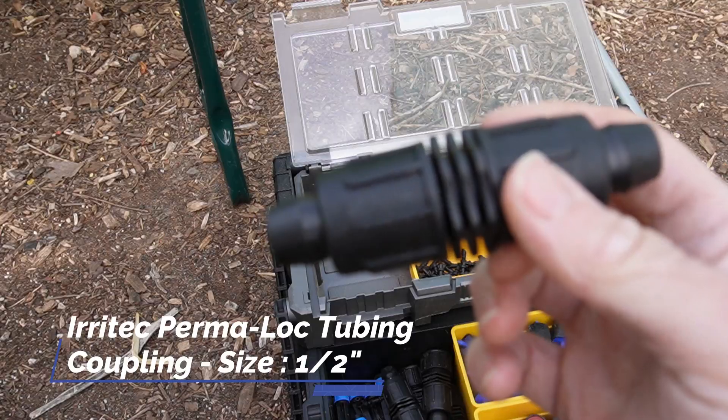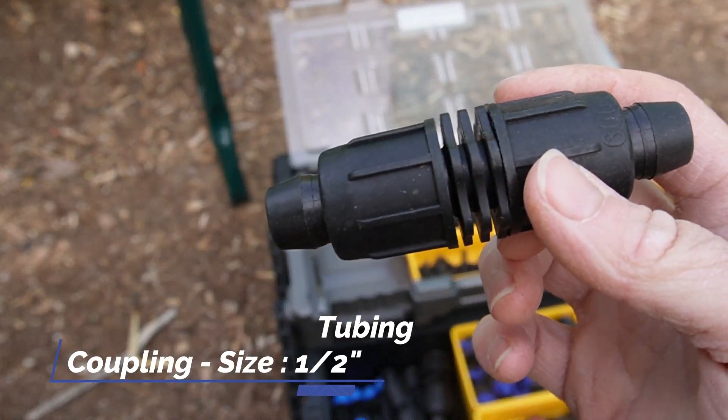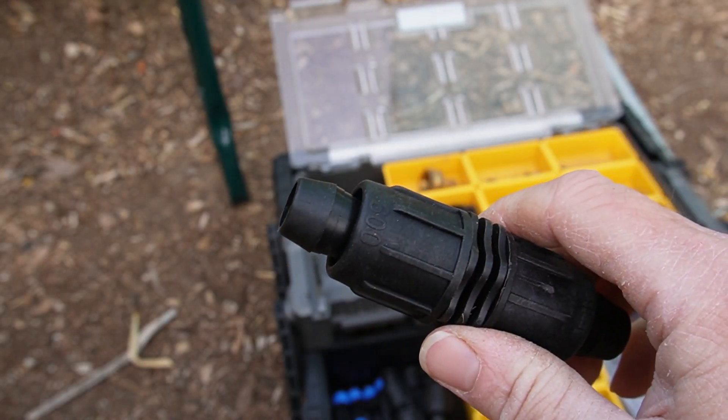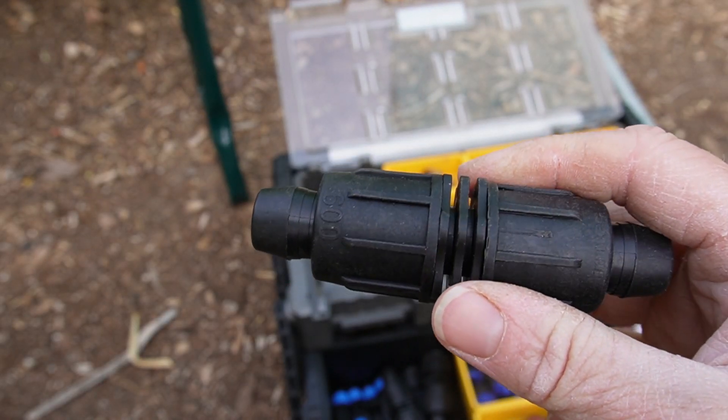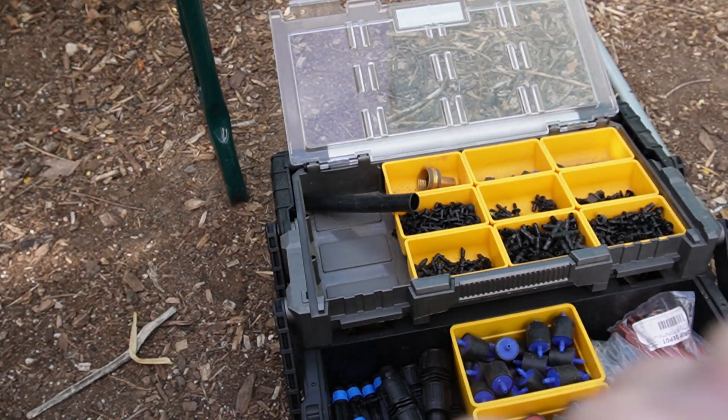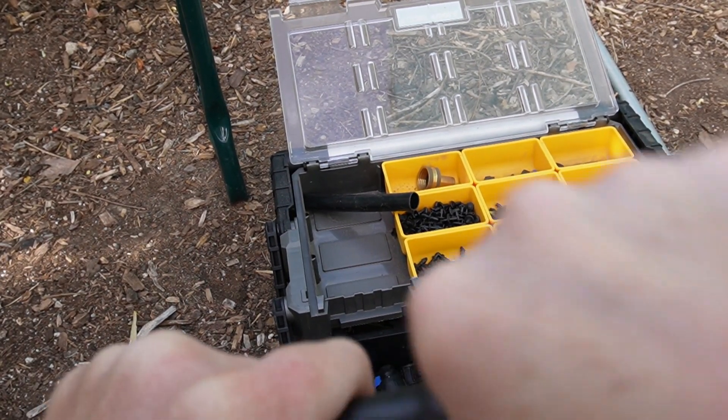There are lots of different couplers out there to make a repair. This is my favorite — something I get from Drip Depot. I like these because they're so easy to put on and easy to take off. To make your repair, you're going to push the barbed end onto your tubing, getting the tubing all the way up to the fitting.